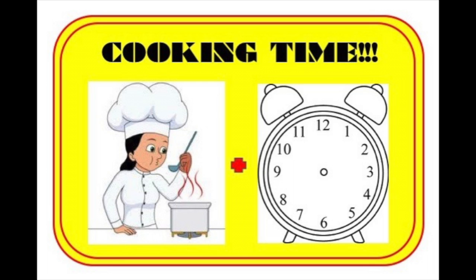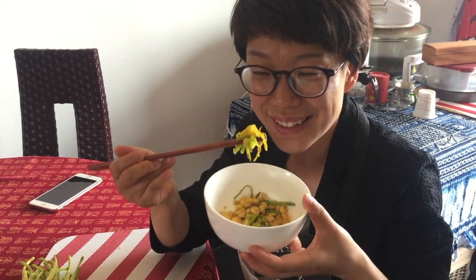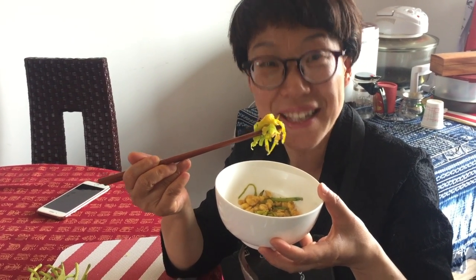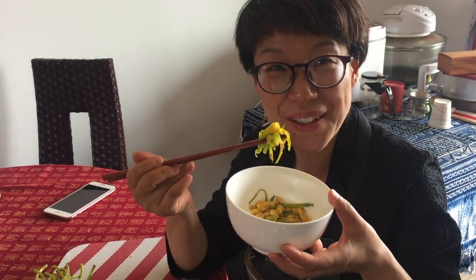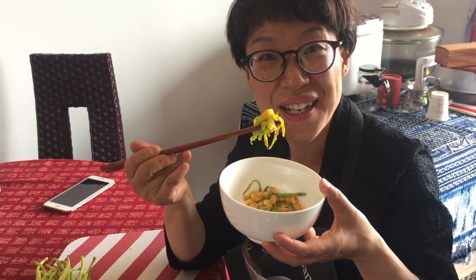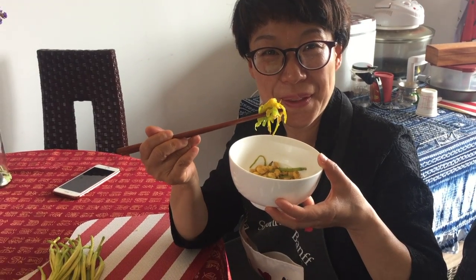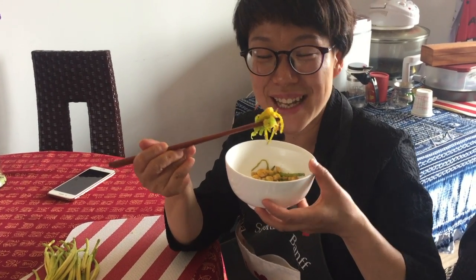Today we're going to make daylilies with my friend Vivian. Thank you for showing me how to make daylilies with egg. Is it good? It's delicious! It's Chinese food and it's a specialty of Yunnan. Every day I'm looking for different recipes for my family — I want them to try different food.